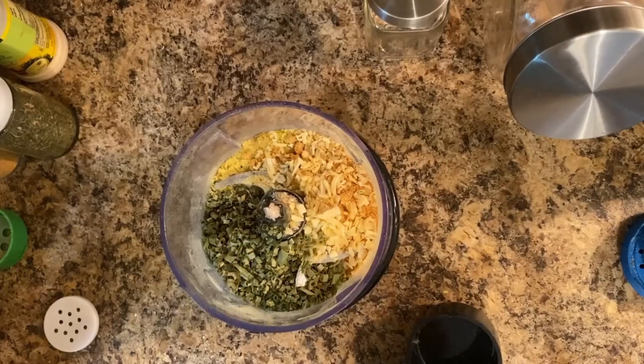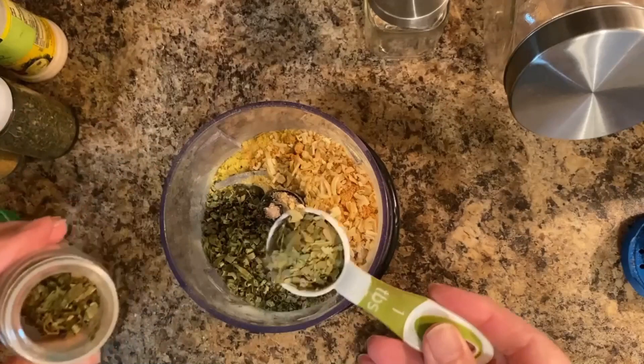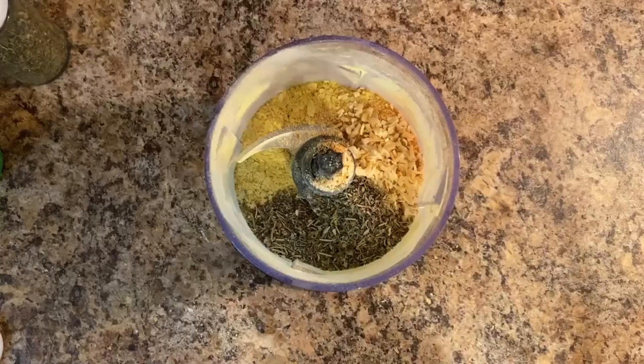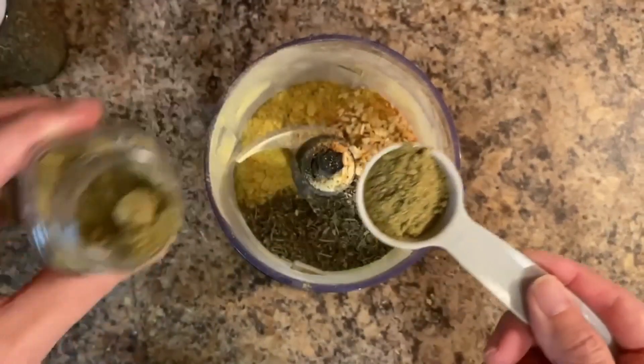I am then going to add one tablespoon of dried crushed up bay leaves, and one tablespoon of the poultry seasoning.